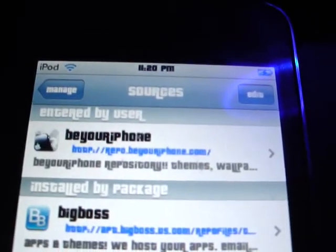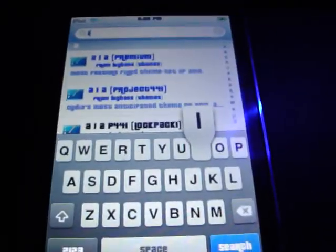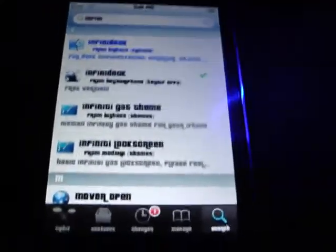You're going to search pretty simply — search Infini, I-N-F-I-N-I — and you see this. You'll see one highlighted in blue; that's the one from Big Boss, a full dot customization — if you click on that one, you have to pay for it. And this one right here says free version. I would go with the free version — it's still the full version, just completely free.